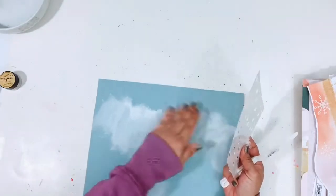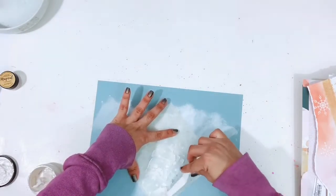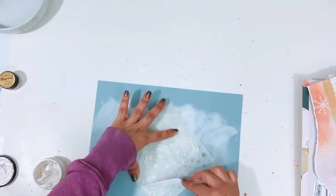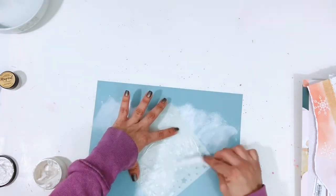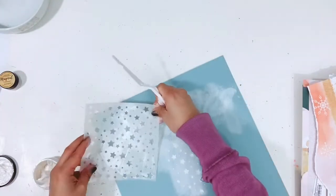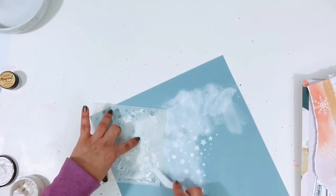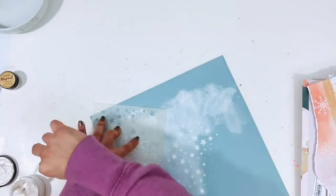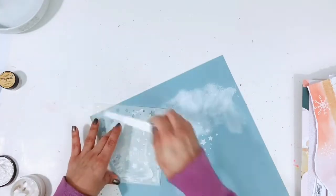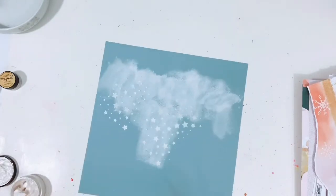Once that dries I will do the stencil. I use Shimmer Dazzlers Spun Sugar with the stencil, just using a little palette to kind of get it through the stencil, placing it in random spots on the layout. I know I want it to be peeking out underneath that pattern paper, so I'll stick some on the sides and then some down the center. For the embossing powders, I pulled one from my stash — it's from Catherine Pooler, a Sparkle Embossing Wow embossing powder, and it's very glittery. I just sprinkle it on the layout.